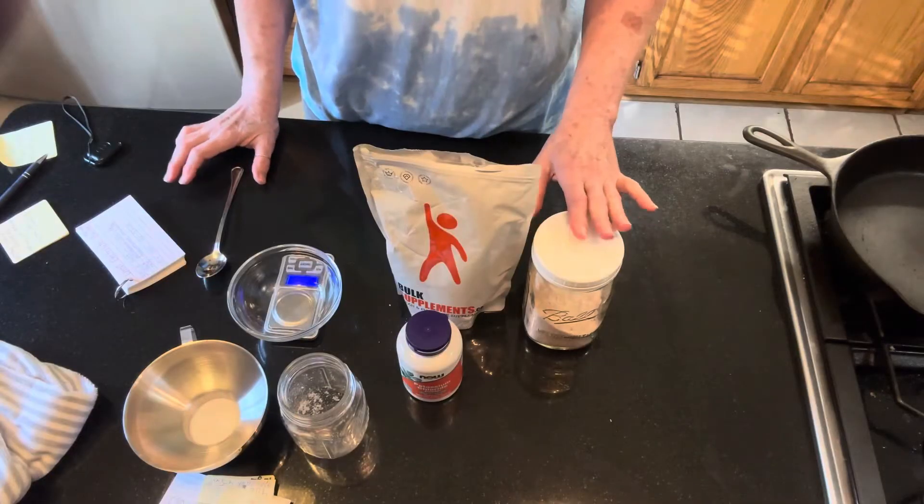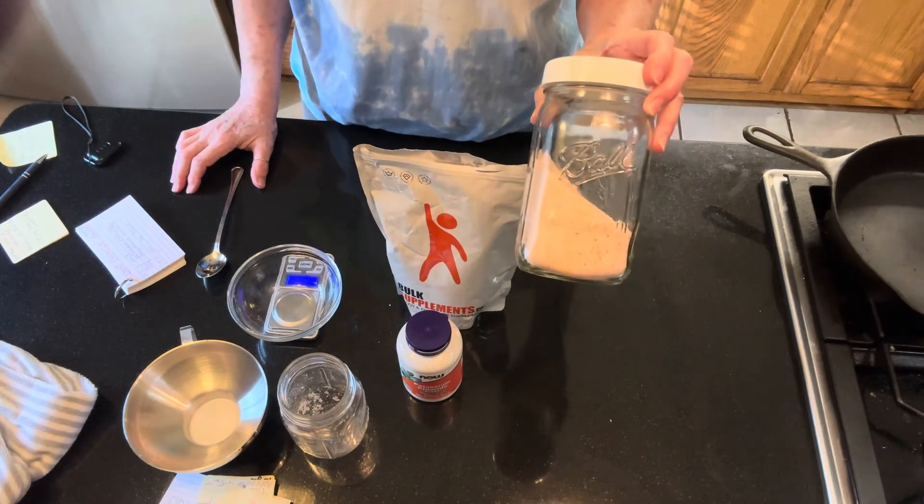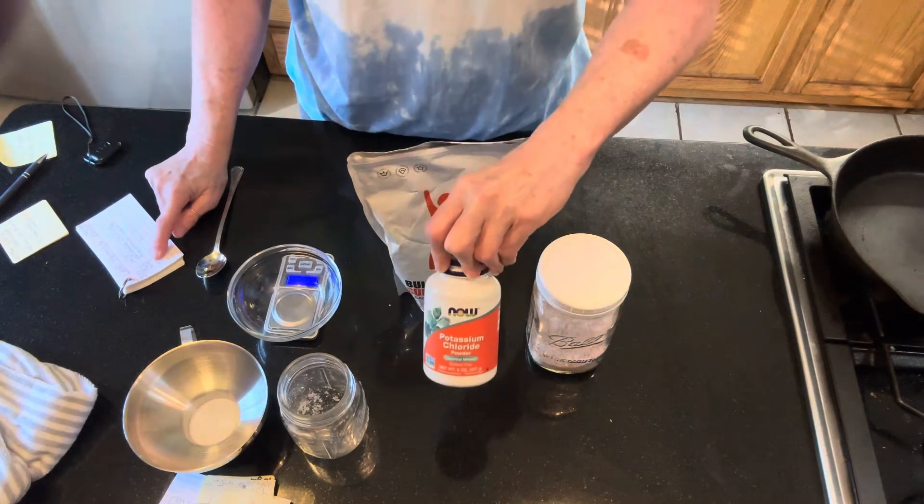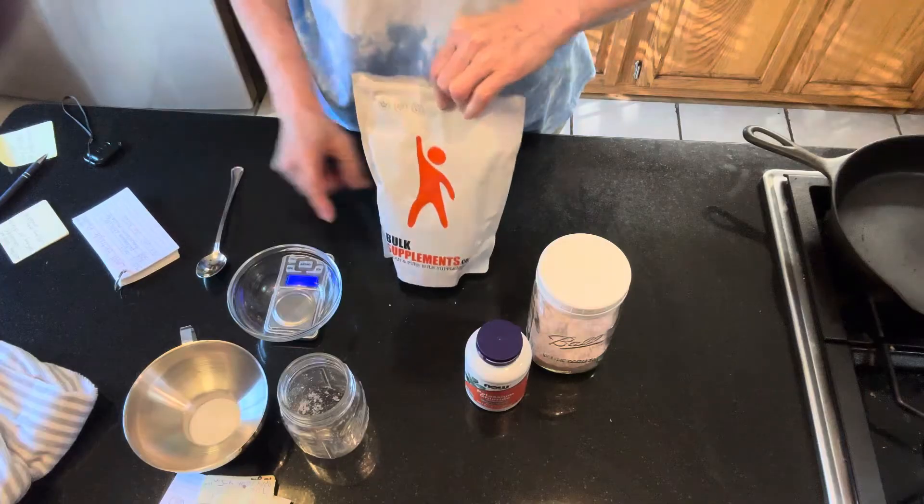This is magnesium malate — that's what's recommended in their recipe. In the research I've done, it's one of the most absorbable forms of magnesium. Then we've got potassium chloride and sodium chloride. I use Redmond's Real Salt; it's got additional minerals that you won't find in regular store salt. Some sea salts and Himalayan pink salts have minerals that haven't been stripped out.